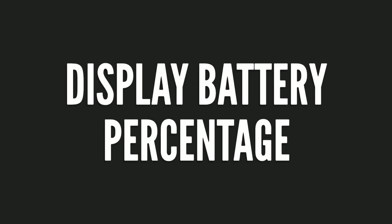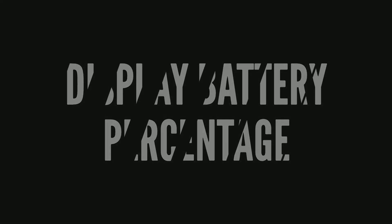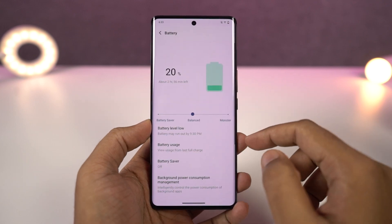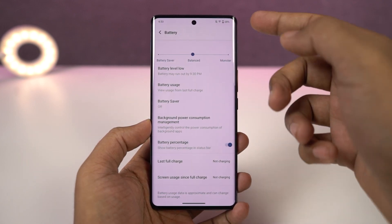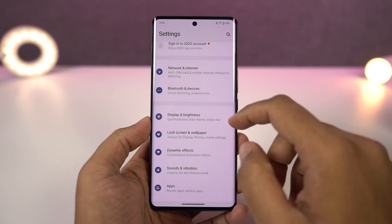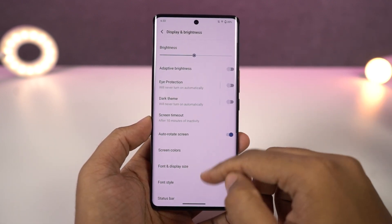Next, we can display the battery percentage directly on the status bar — just enable this toggle. We can also display the network usage on the status bar, like how much you're downloading and how much you're uploading. You can check out all that information on the status bar just by enabling this toggle.